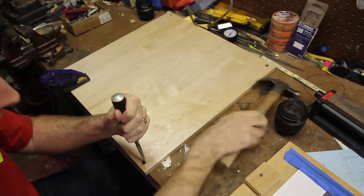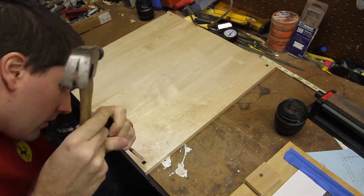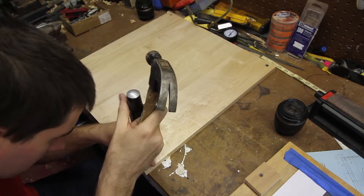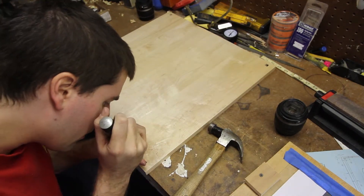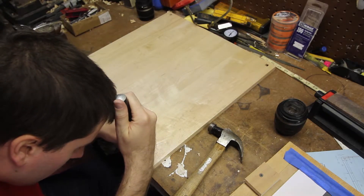After that, I go through and chisel out the holes to be square. This takes a little time, but it's not too bad. You could actually buy a square punch if you were going to do a bunch of these, but there's only eight of them, so it's easy enough just to do it with a hammer and a chisel. It just takes a little patience, and they turn out pretty well.